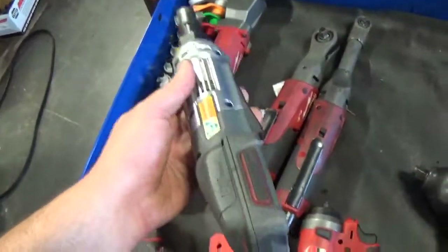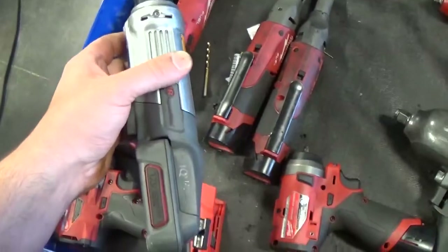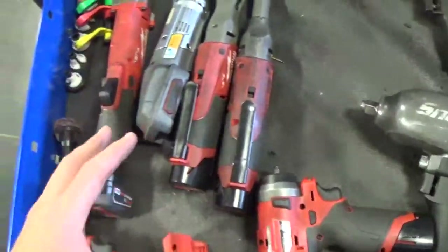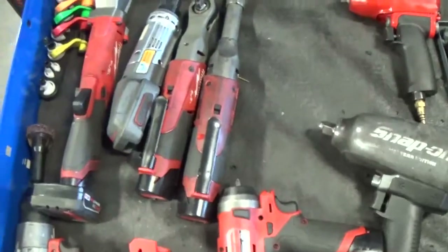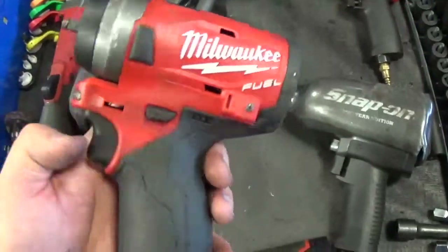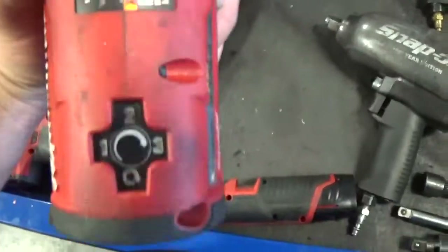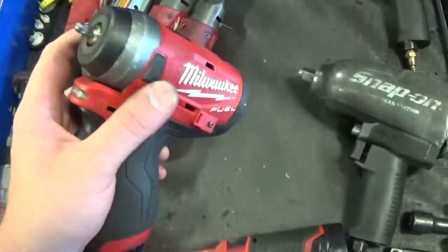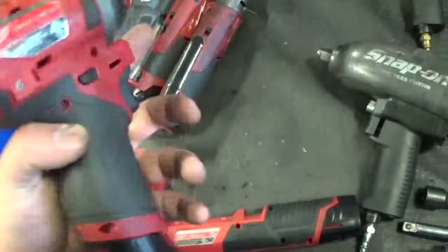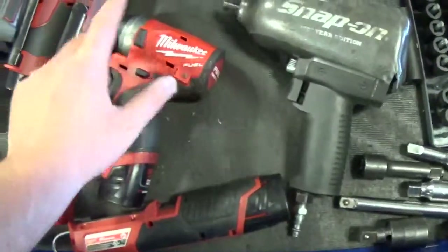My first cordless tool was this Ingersoll Rand quarter drive little ratchet. I think it's a really well-made tool, I just couldn't get batteries locally, which is why I started getting Milwaukee stuff. This Milwaukee quarter drive Fuel impact - this thing will break fasteners. You've got to be careful using it full bore on setting three because it'll bust small fasteners. It works quick, nice and small, good battery life even with the one amp hour battery, and good power especially for its size. I really like it.